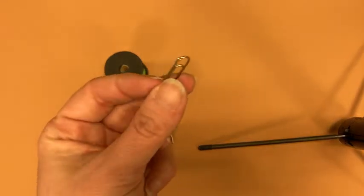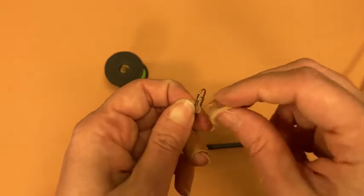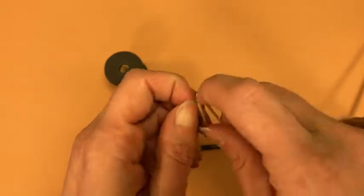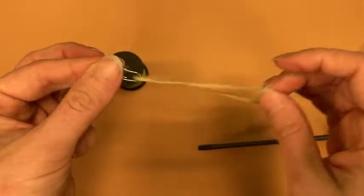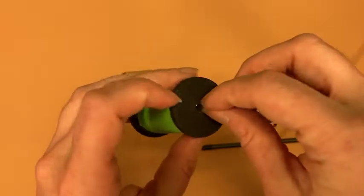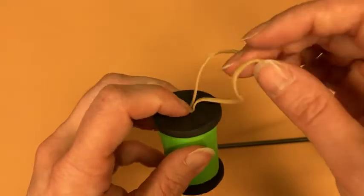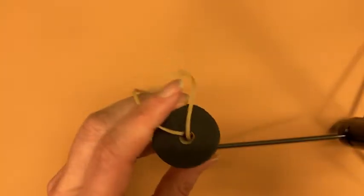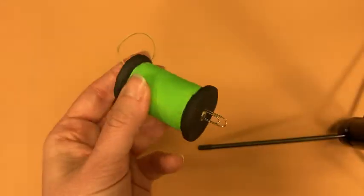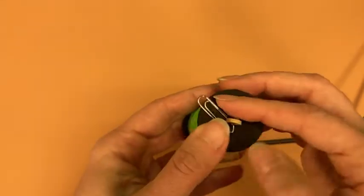First things first, you're going to take your paper clip and your rubber band and thread your rubber band through your paper clip like so. Once those are connected, you're going to want to thread this through your spool so that the paper clip comes out one end and you still have some rubber band sticking out the other. If you need to, you can use your skewer to help push that through.